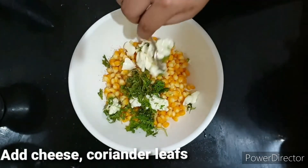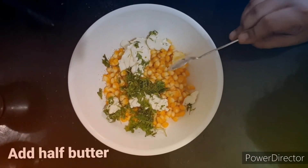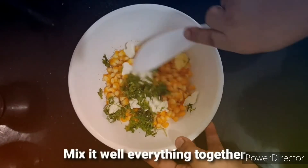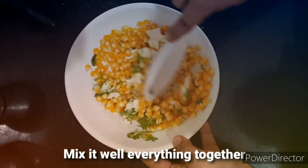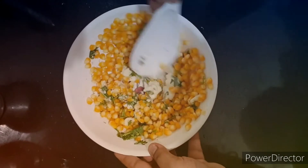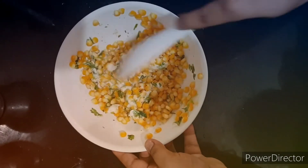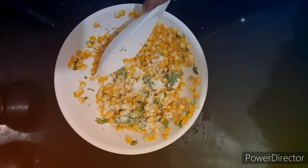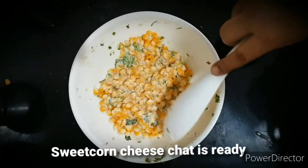Add butter — add 1 tablespoon of butter. Add butter and cheese.